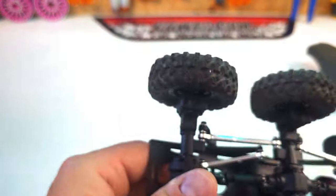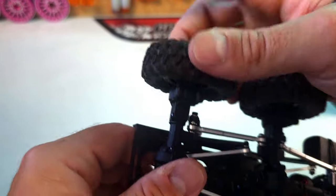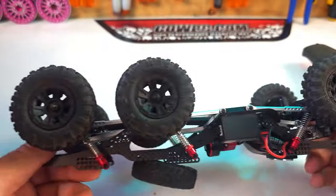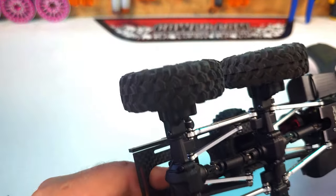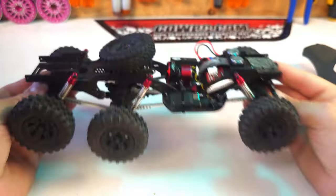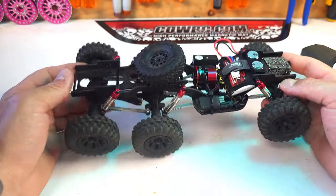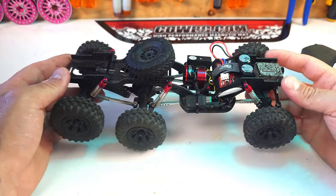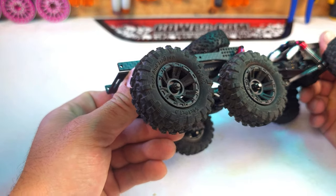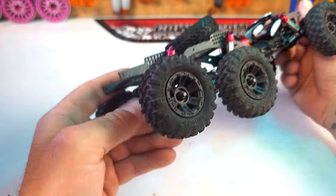The tires out of the box I'm also really impressed with. They have a really soft compound, and out on the rocks and trails they're pretty versatile — they hook up a lot better than other stock tires. The 2.4s you usually get with these are not good at all out of the box, so good job there. I like the style of the rims too; they're plastic, but it's RTR so that's expected.